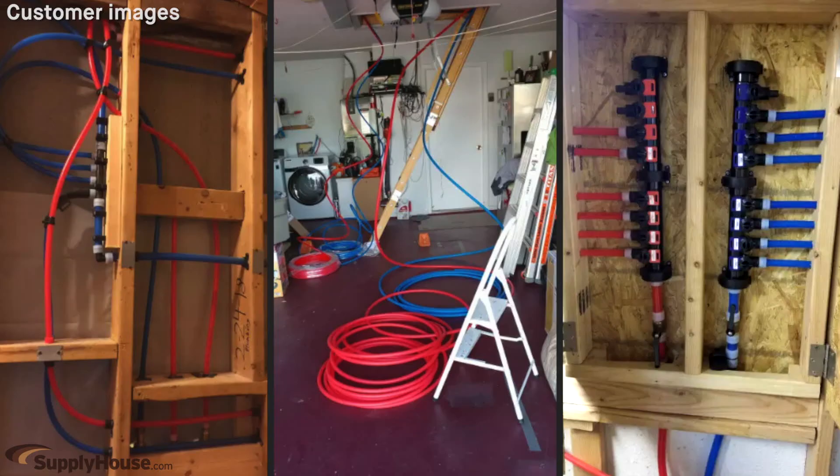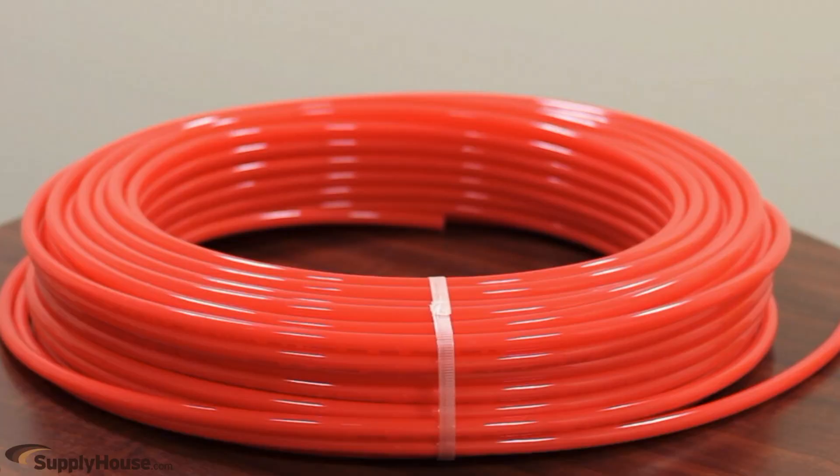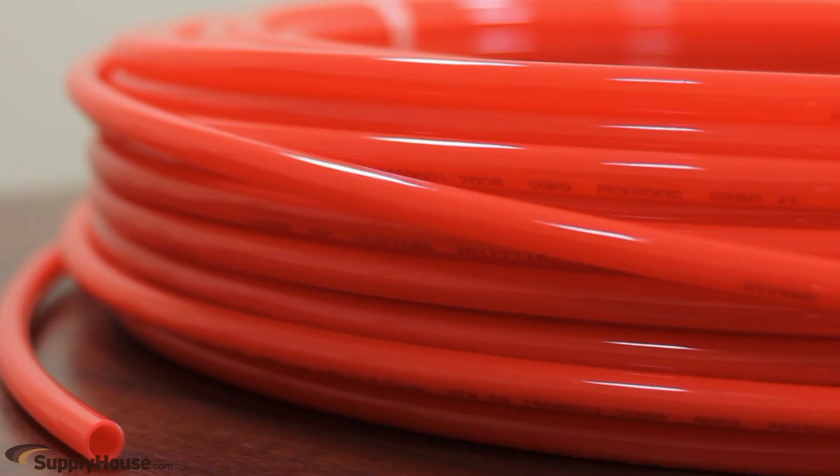PEX A, B, and C tubing is available from a variety of manufacturers for use in plumbing and heating applications. Heating PEX contains an oxygen barrier to prevent corrosion of ferrous metals in closed-loop hydronic heating systems.